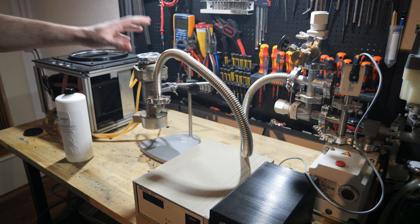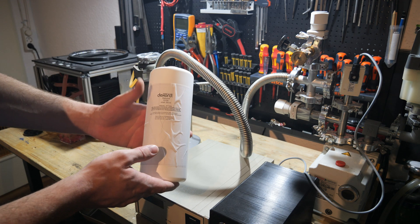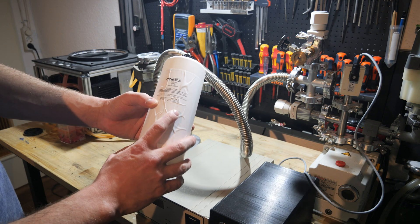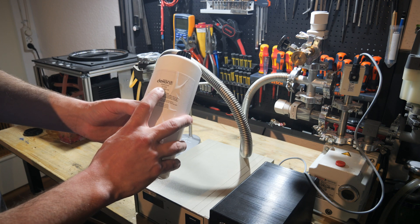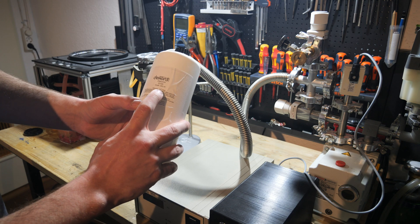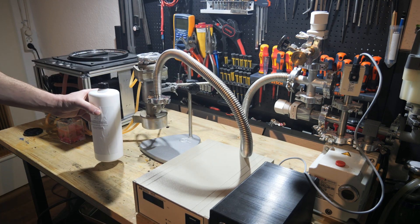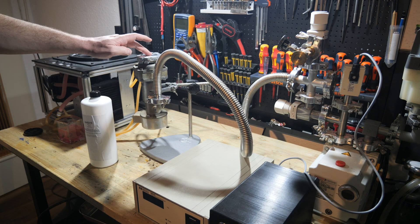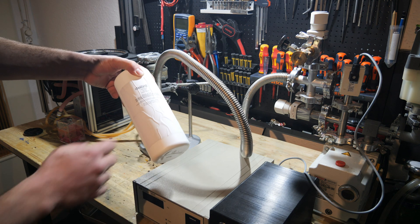Thanks to my awesome Patreons I was able to afford some diffusion vacuum pump oil. It's called Deconol D705. It has a vapor pressure of 10 to the power of minus 10 millibars, and I couldn't test it earlier because I just had to wait until I could buy this oil.